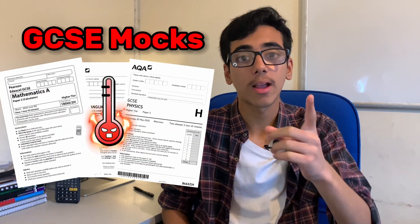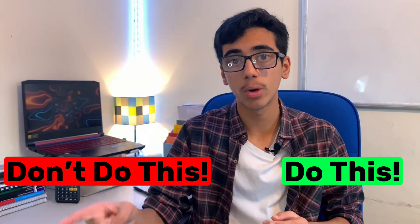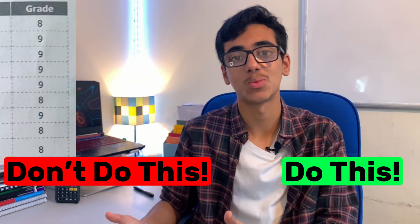Your mocks are tomorrow — well, not really, but that could be the case if you leave your revision to the last minute. So here's everything you need to do, and more importantly what you should avoid with your revision, to get all eights and nines this winter.